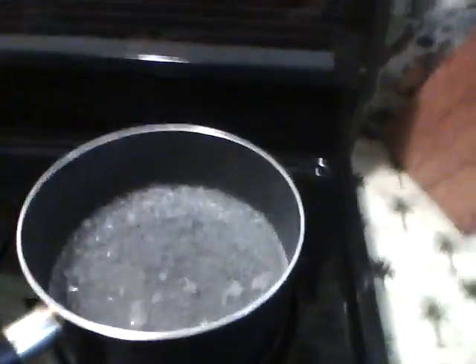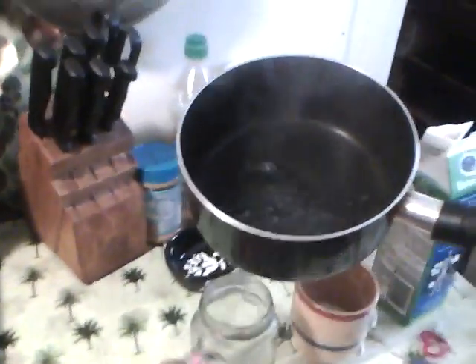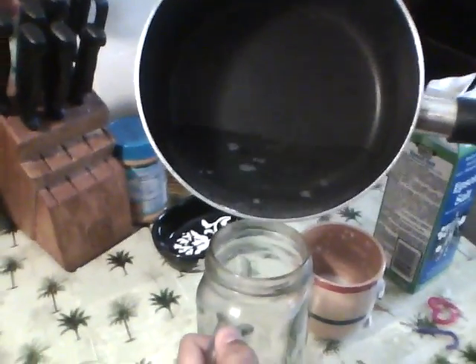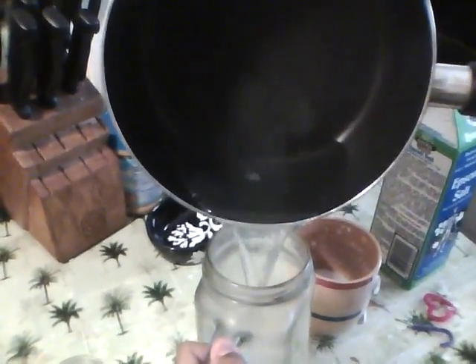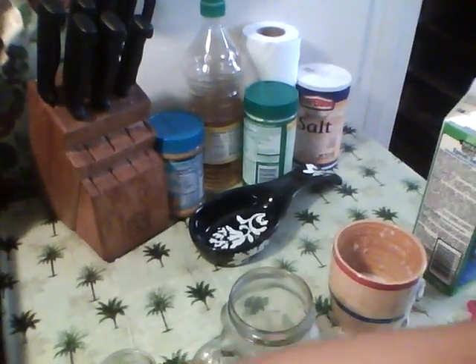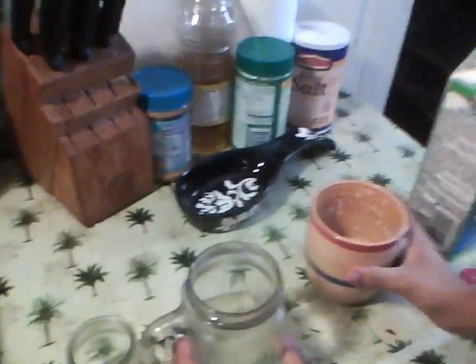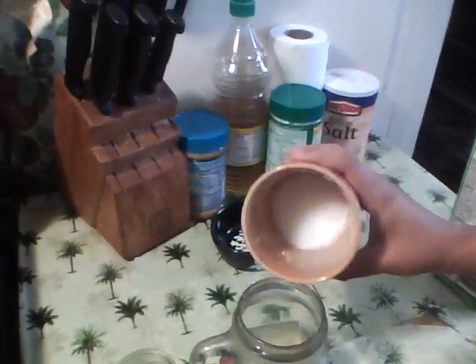Now, I'm about to pour it onto the glass container. As you can see, I poured it into the glass container. Now, I'm about to pour the Epsom salt onto the container.